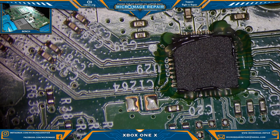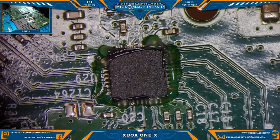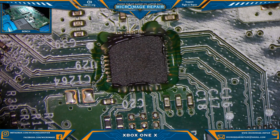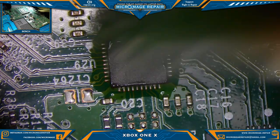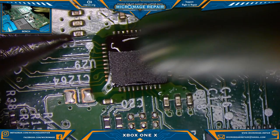Let's grab our thermoblath and switch over to the microscope. Wait a moment for the screen to focus. First, you kind of want to warm up the area and get all the flux to flow over everything. Make note of pin one — that's your symbol for pin one.